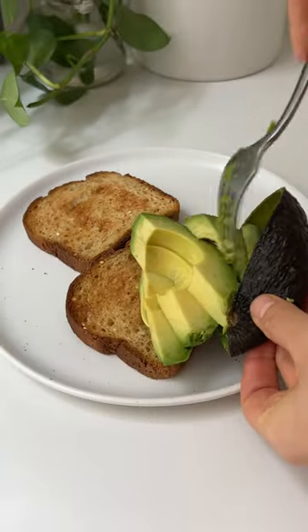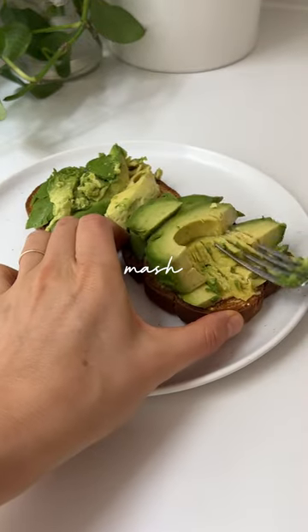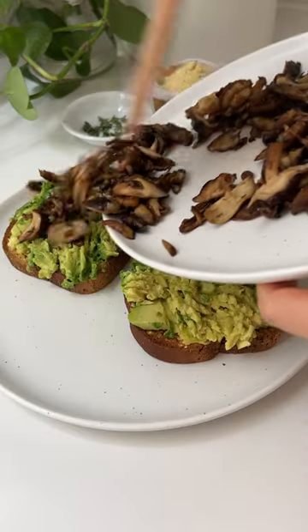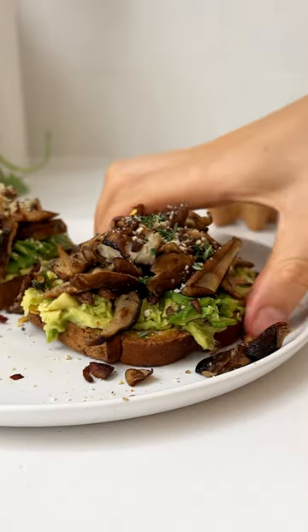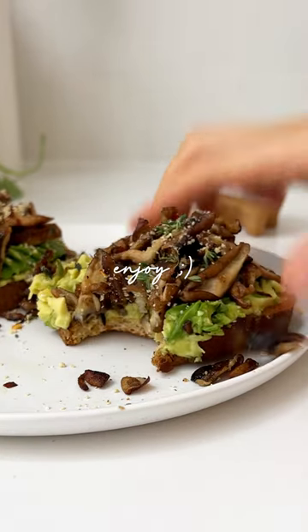You know the drill — mash the avocado on the toast. It's so easy. Top with your sautéed mushrooms and garnish with some vegan parm or other toppings of choice. Enjoy!